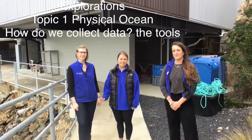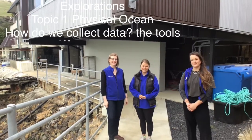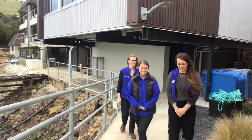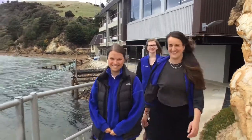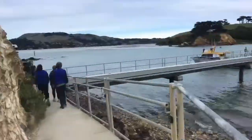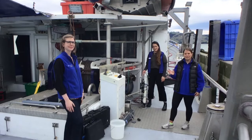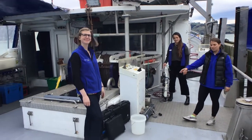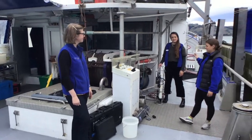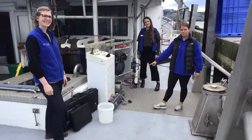Hi, Elle here with Zoe and Jess. We're headed out to the Polaris to check out the equipment for our physical oceanography. Here we are on the back deck of the Polaris and we're going to explain some of the equipment that we used. Zoe is going to talk about the Hanna Probe, Jess is going to talk about a CTD, and I'm going to talk about the Van Dorn bottle, which is right there on the floor.